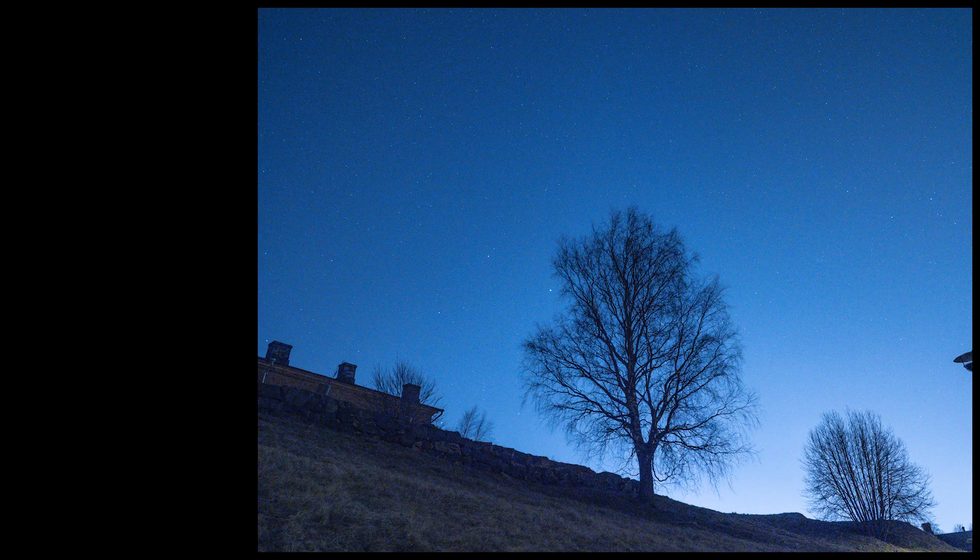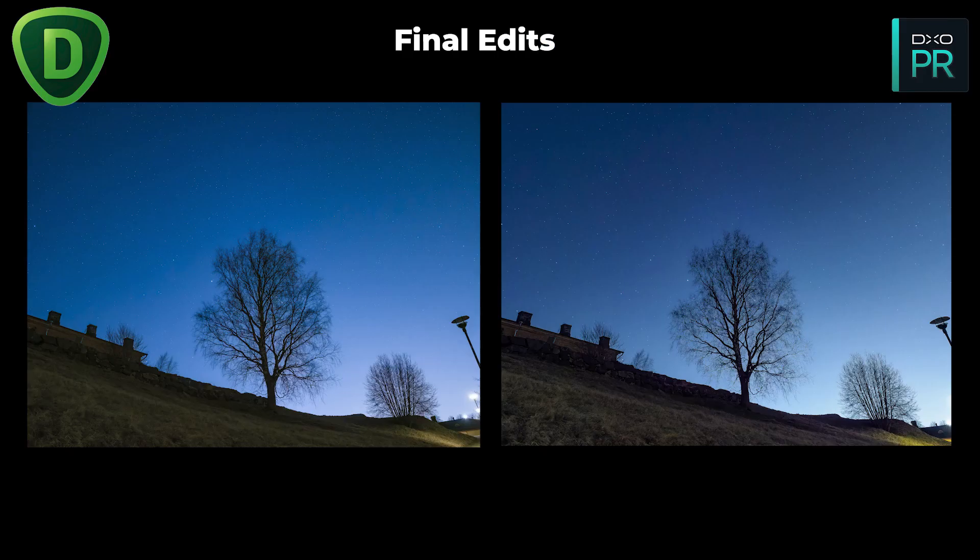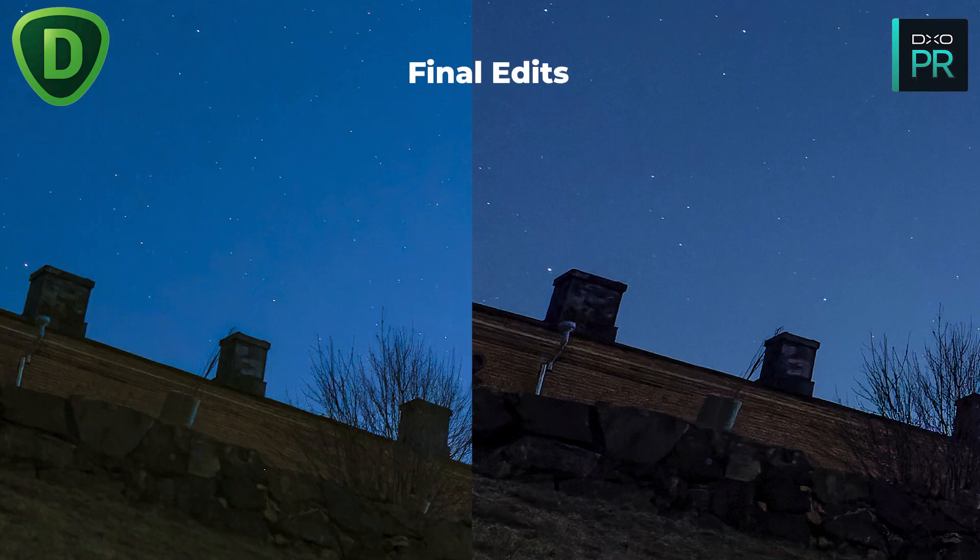Then I have this night sky image. It was made with the E-M1 Mark II and the ISO was 6400. In this image it's interesting to see if the noise reduction software thinks the stars are noise. And as you can see, both produced quite similar results and neither really reduced the number of stars in the image — not really big differences between the two.